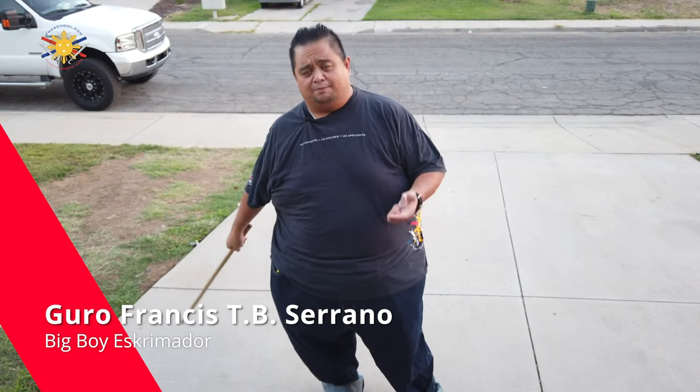Hey everybody, this is Guru Francis BigBoy Screamerador. Today's another FMA tutorial. Now before we continue, please don't forget to subscribe, like and share, and don't forget that notification button so that we can continuously create content for you and for you to try FMA at home.